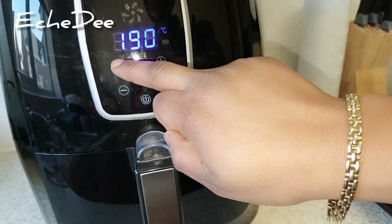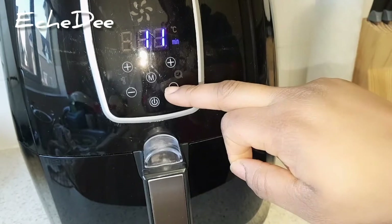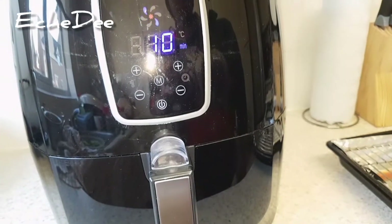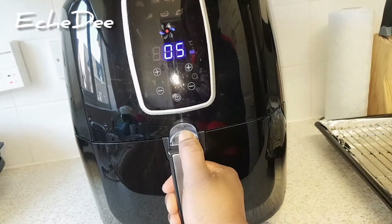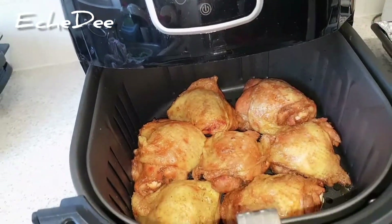I'll be air frying this chicken at 200 degrees Celsius for 10 minutes. Here's what it looks like at the five-minute mark — it's coming out really beautiful already.